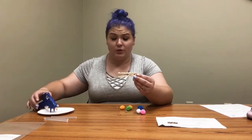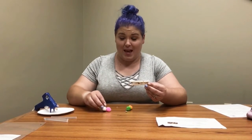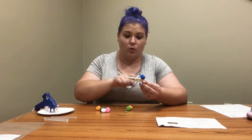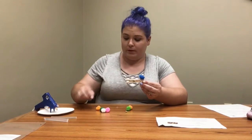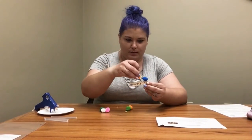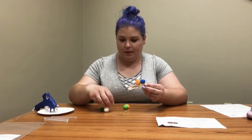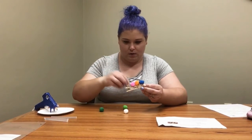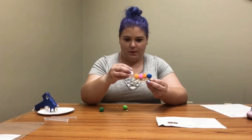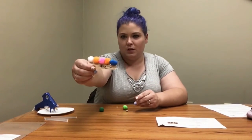Now I'm going to decide which pom-pom is going to be the head of my caterpillar. I'll put this blue one at the front — the head goes on the end that opens. Then I'm going to add more pom-poms: orange, and finish it off with white. Oh, that is a cute caterpillar!